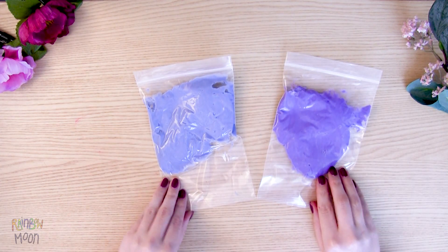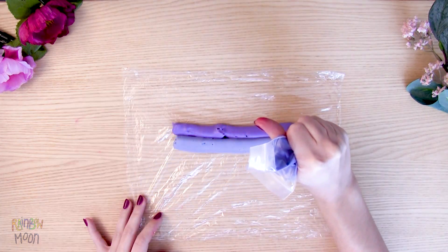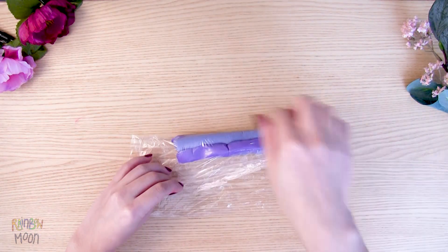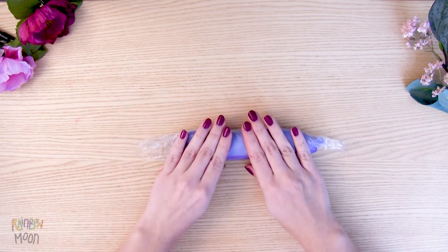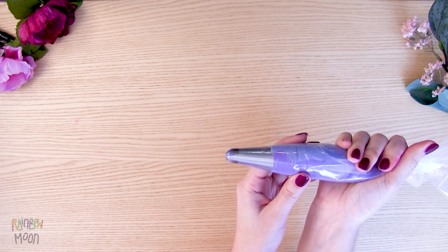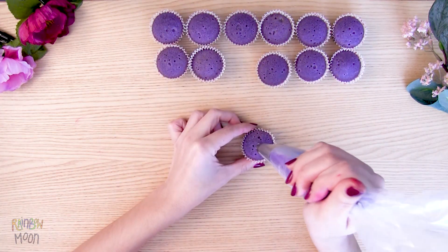For Gata Moon's cupcakes we'll do the same but with two shades of purple. Put it on the plastic wrap, close it, put the colors together, and enclose it tightly. Cut off the end and put it in the piping bag. Decorate the cupcakes by making roses like before.